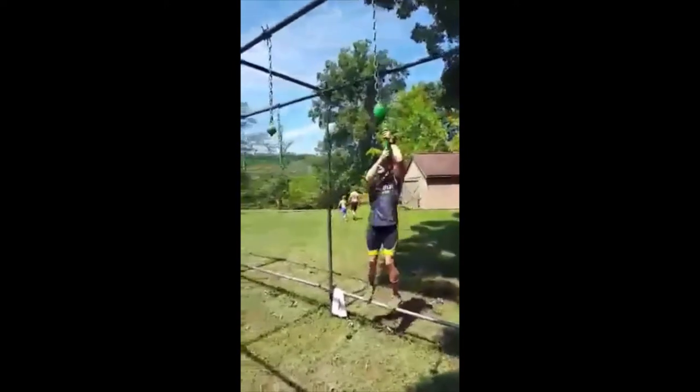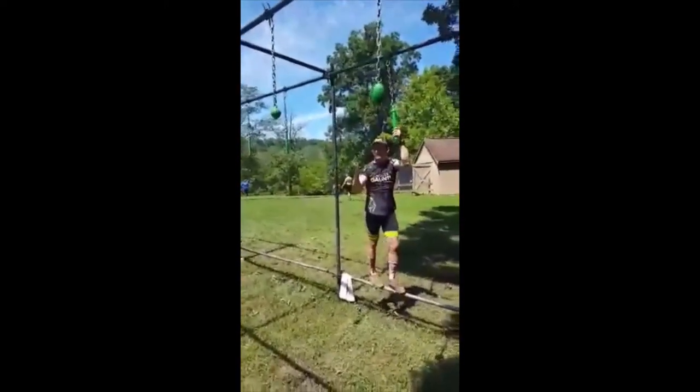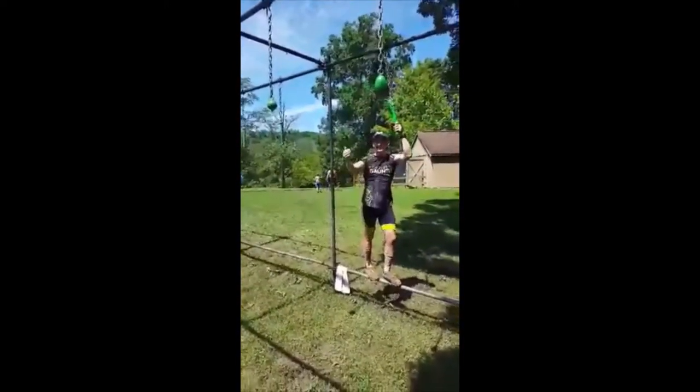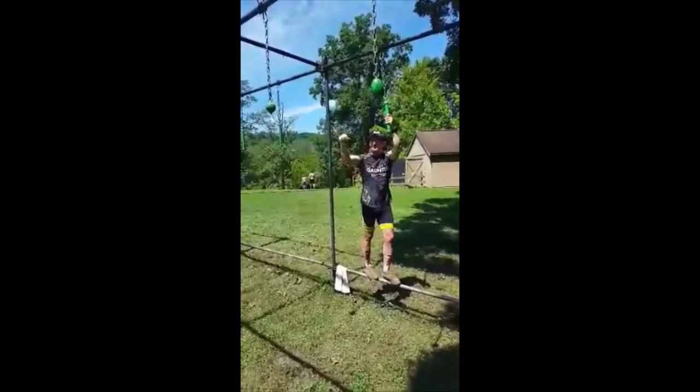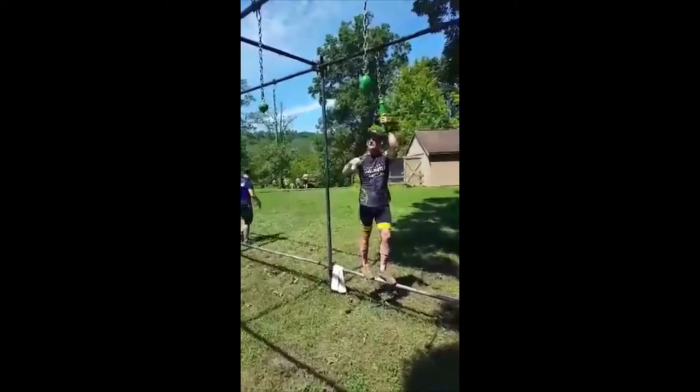A couple different techniques here. Because of the distance between obstacles, you really need to get a swing going. What I like to do is swing over, grab, kind of lock down, pull back on my last one, and then keep on moving.